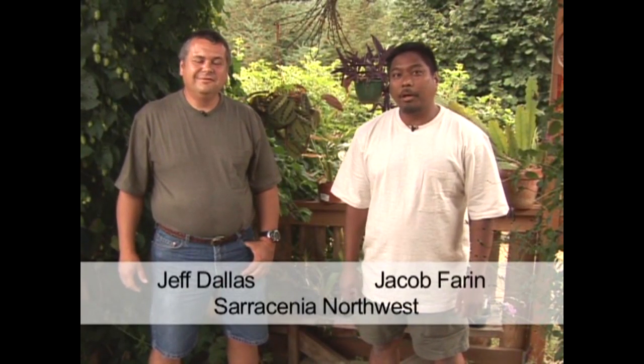Hi, I'm Jeff Dallas and I'm Jacob Farron. We're co-owners of Saracenia Northwest and we specialize in carnivorous plants. This is the third and final volume of the Grow Carnivorous Plants DVD series.